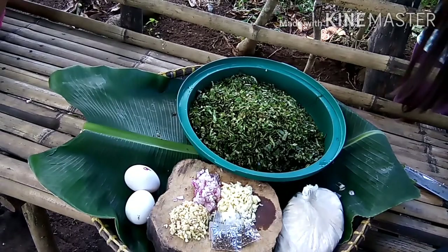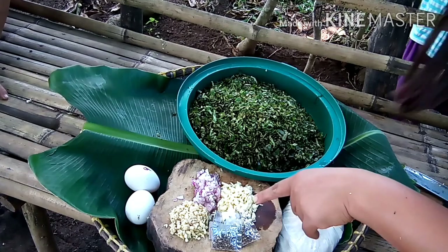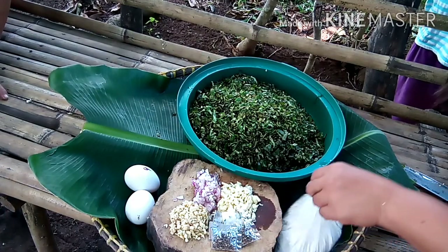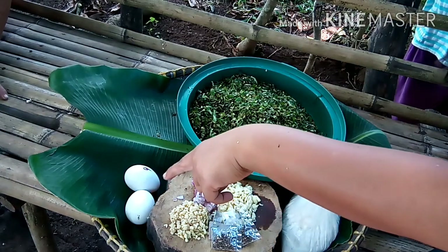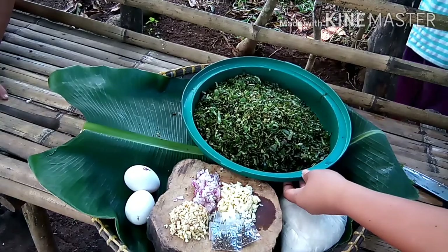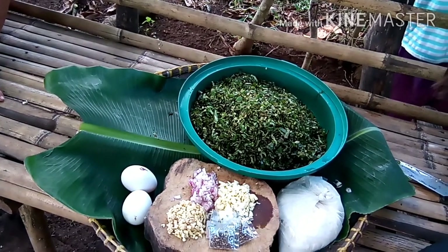So ayun na guys, sisimulan na natin ang ating okoy kasi nahiwa ko na yung mga ingredient. Ito nga pala yung mga sangkap natin sa ating okoy na lubi-lubi. Meron tayong bawang, sibuyas, luya, paminta, harina, tsaka itlog. At tsaka siyempre ang ating lubi-lubi. Hiniwa-hiwa ko na siya guys.